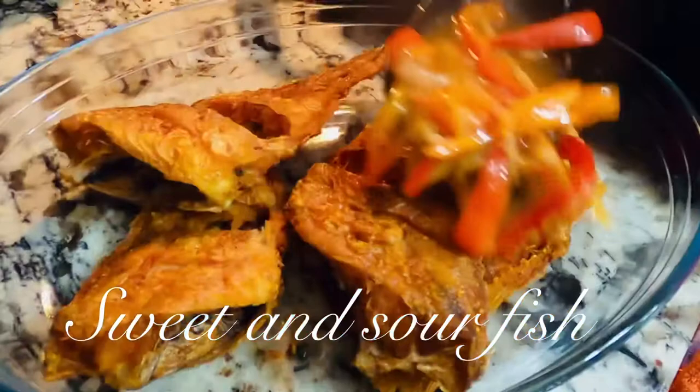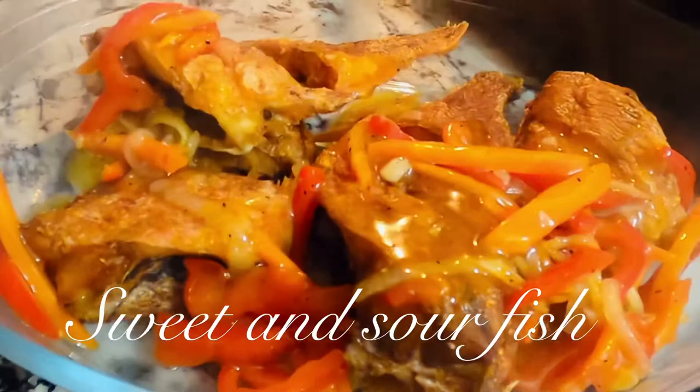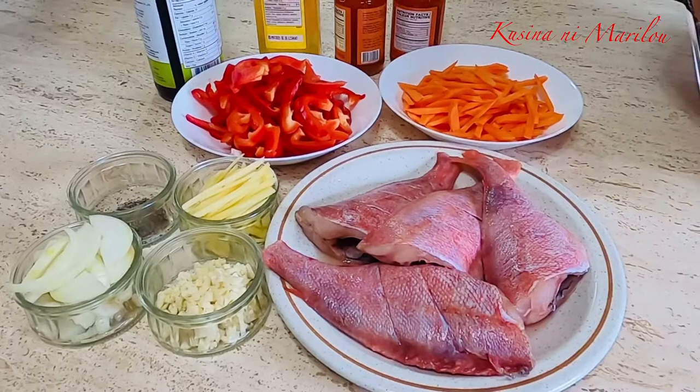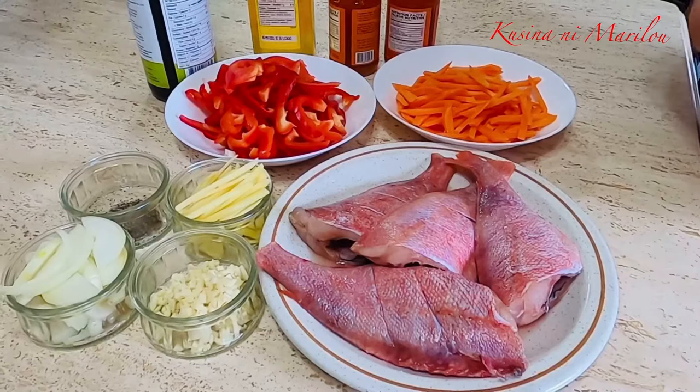Let's get started. Hello po, kumusta po kayong lahat dyan? Sa araw na ito po, ang ating iluluto ay ito pong sweet and sour fish.